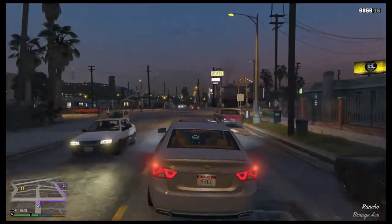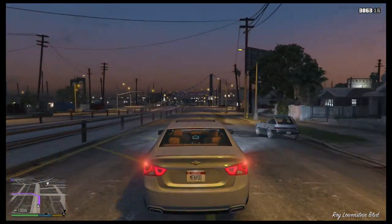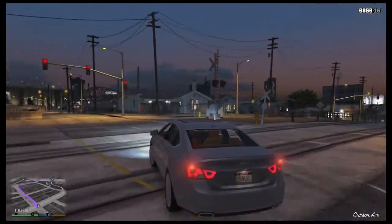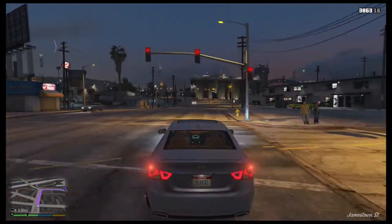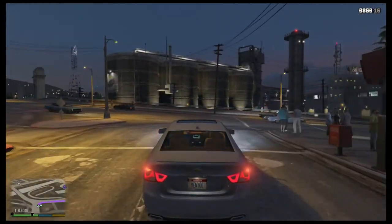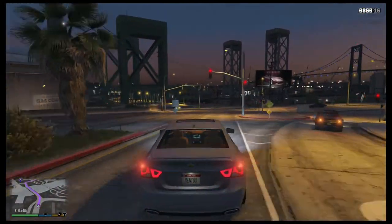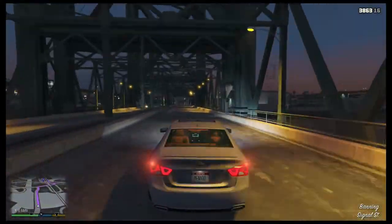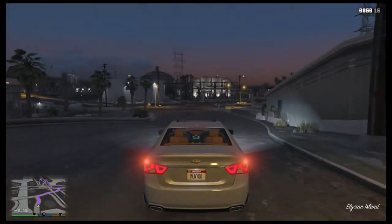We got us a new shop. We're gonna be doing a lot of work for Franklin in the upcoming video. We got .74 miles to go until we get to the shop. This Impala's gonna be nice when we get through with it. Franklin's gonna love it.